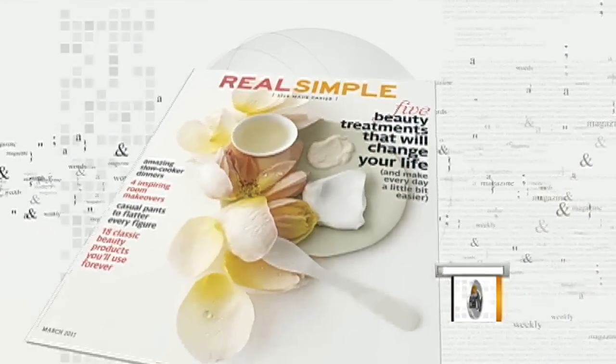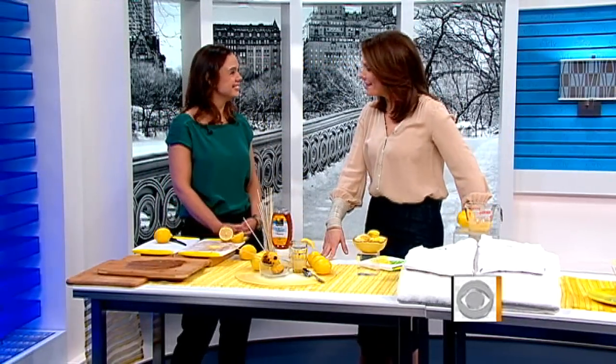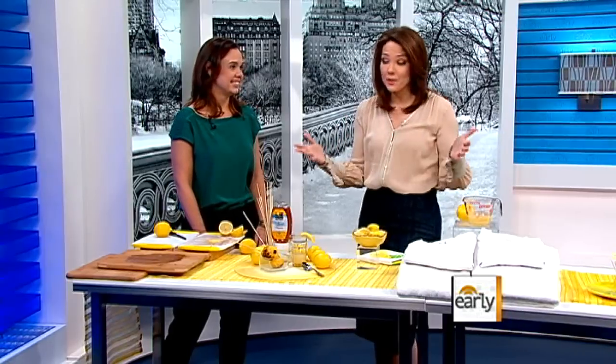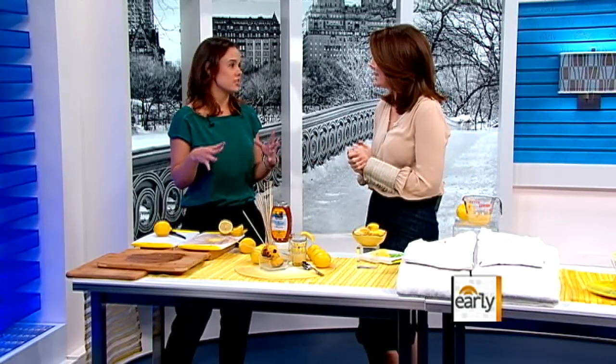When life hands you lemons, there's a lot more to do than just making lemonade. Sarah Humphries, executive editor of Real Simple Magazine, is here with 10 new uses that you can squeeze out of the handy citrus fruit. I love new uses for things, and Real Simple is so good at helping us do that. Out of all the new uses for old things, lemons are the master multitasker. We've run dozens of new uses over the years, but we've got our 10 best here today.